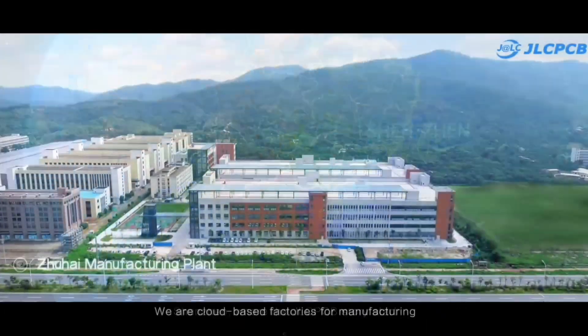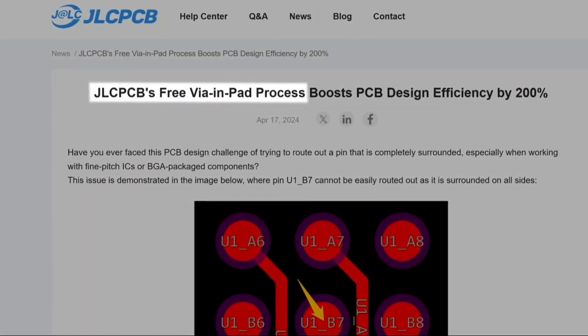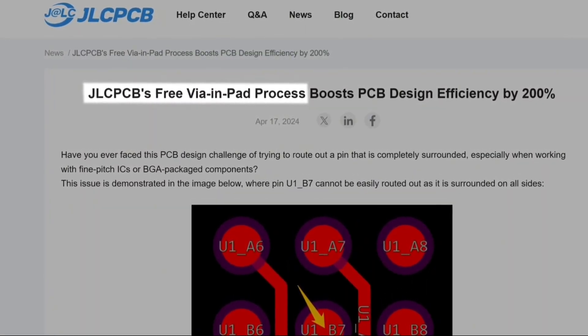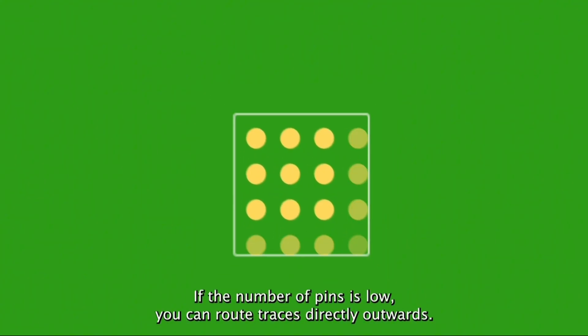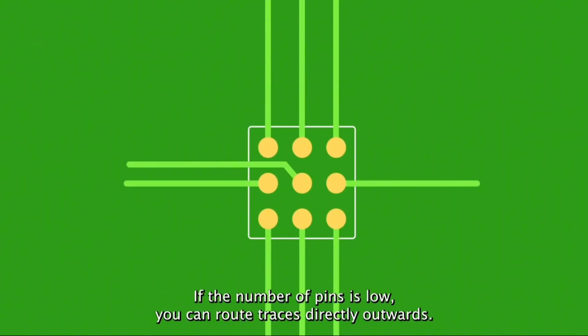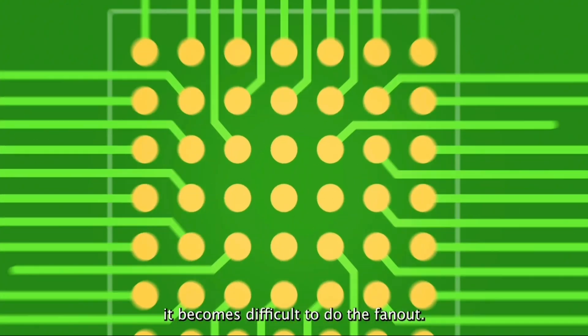This video is sponsored by JLCPCB, who offers free Via-in-Pad technology for their multi-layer PCBs. Typically, Via-in-Pad results in higher cost, but with JLCPCB you can enjoy this service at no additional charge. Via-in-Pad allows wires to be placed directly on the copper pads, providing significant flexibility in routing, especially under BGA components.